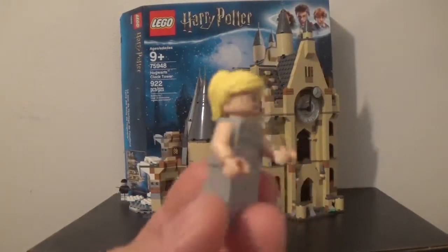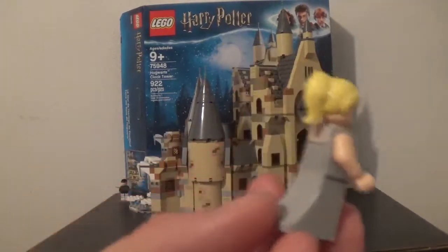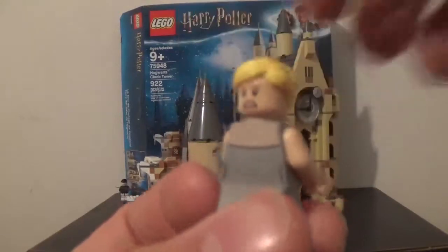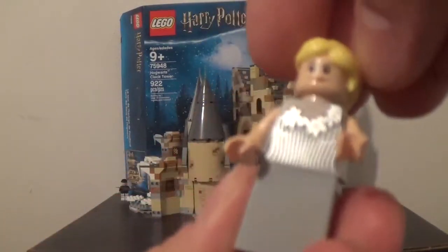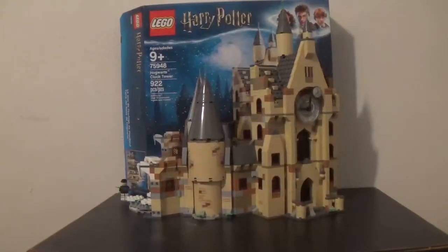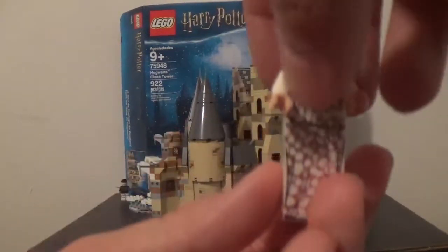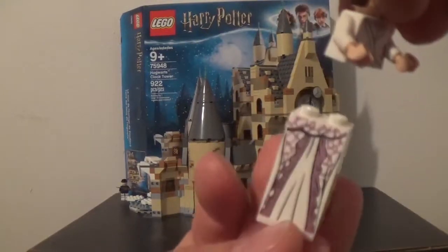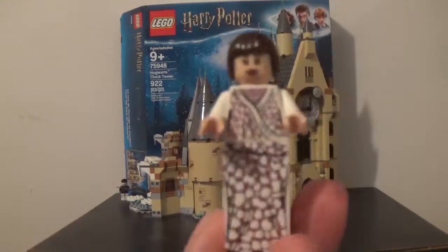Then Fleur Delacour with one of those dress pieces for a taller Minifigure. She's got an alternate face where she looks kind of worried, which is pretty funny. Then Madame Maxime, who has a bigger dress piece because she is a tall Minifigure — taller than anybody else. I like the detail on her back as well.